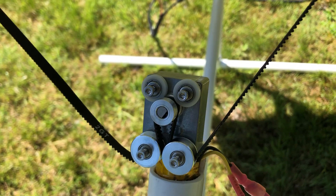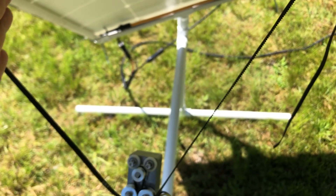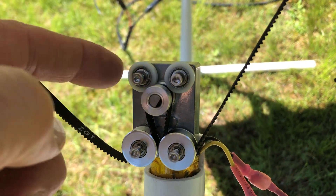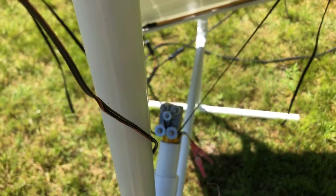What I found is as this rotates, these belts will get loose all the way one way or the other, and then it would skip. So what I did is I added these two little idler wheels, and it keeps the belt on the drive pulley. That way when it gets loose, it will track better.